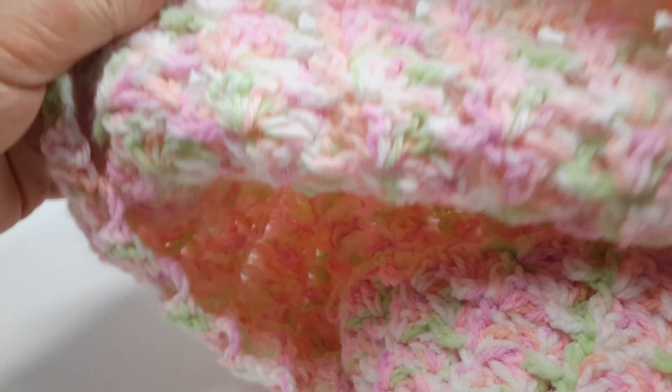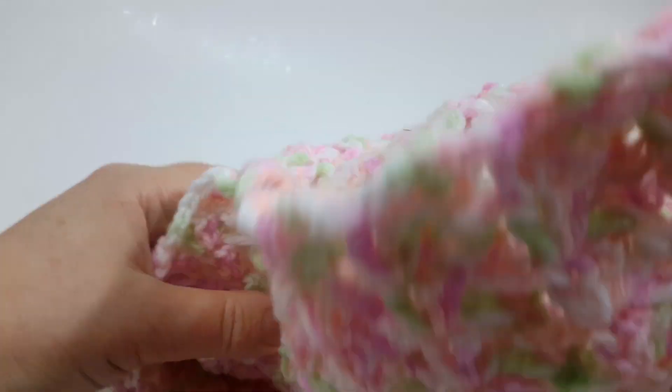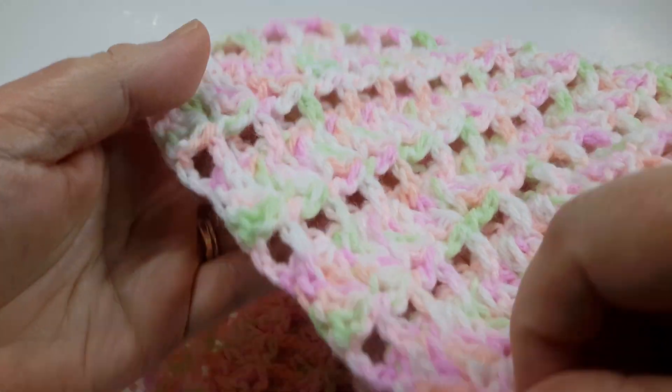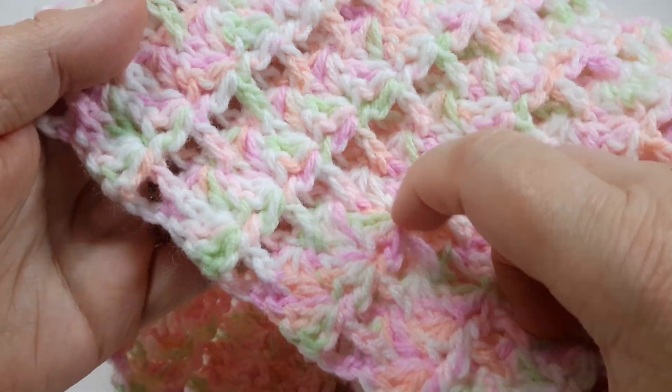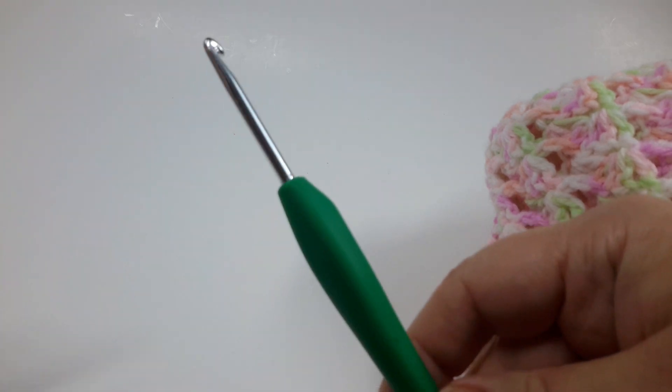Today we are going to work on a crochet stitch for this beautiful baby blanket. It's a very unique stitch that consists of little bridges connecting wonderful textured panels, and the stitch is pretty easy. For the yarn, we're using Bernat baby blanket yarn in sport weight, color Tiny Tulips, and a four millimeter crochet hook.